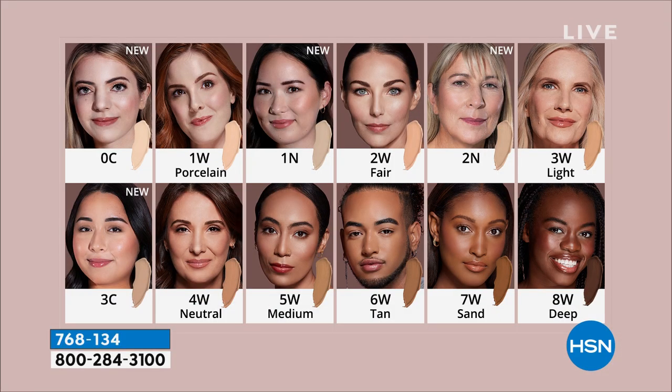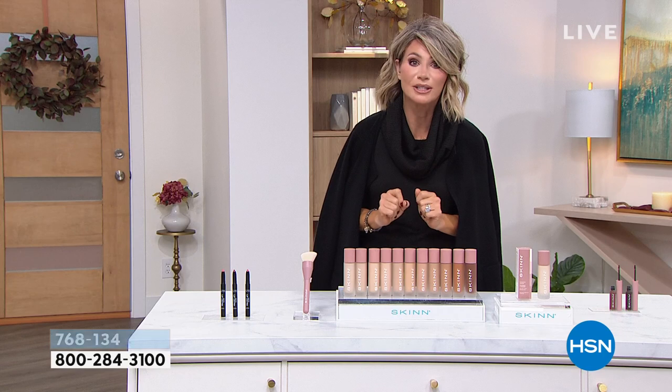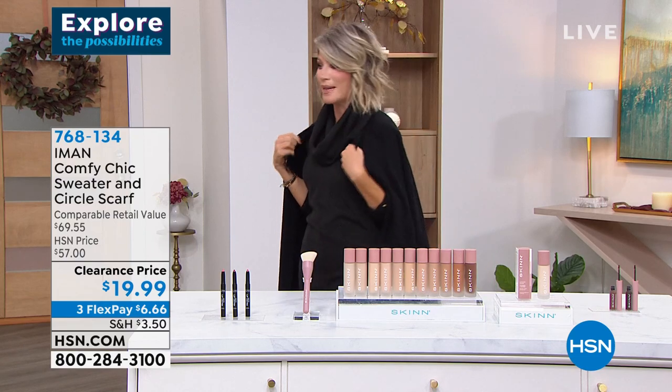This is going to be coming up — you just choose your color. I'm a 4W ladies — that's the neutral shade. We've got new colors: new Fairest Affair, new Light Fare, and a new Light. We also have this in a Light Medium, which is the 3C. Every time we air this it sells out and we lose colors. After tonight's show, half of these colors are going to be gone — that's how hot this foundation is. It launched in a huge way with us here at HSN. That's going to be coming up in 15 minutes.